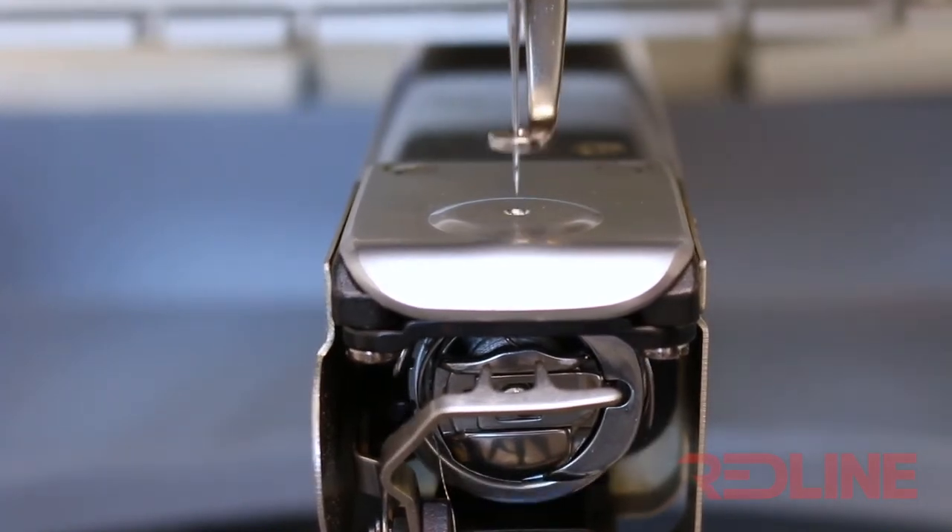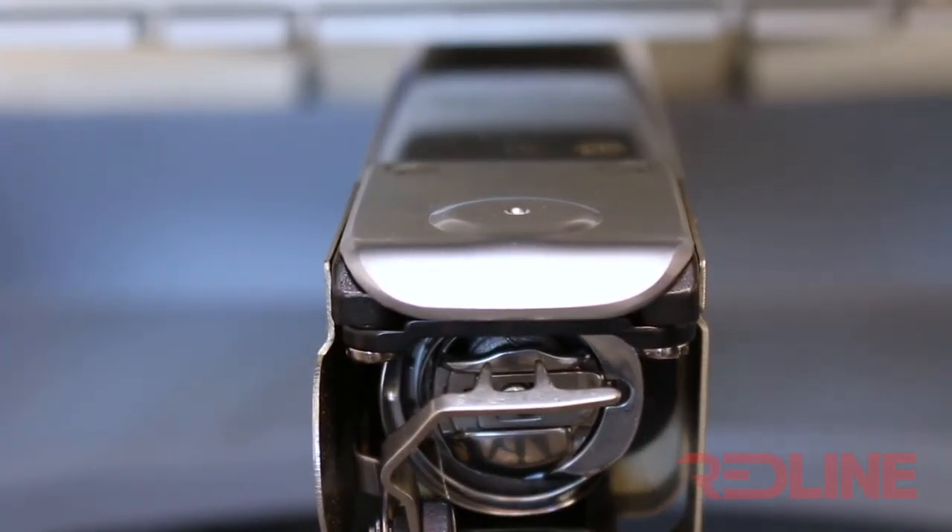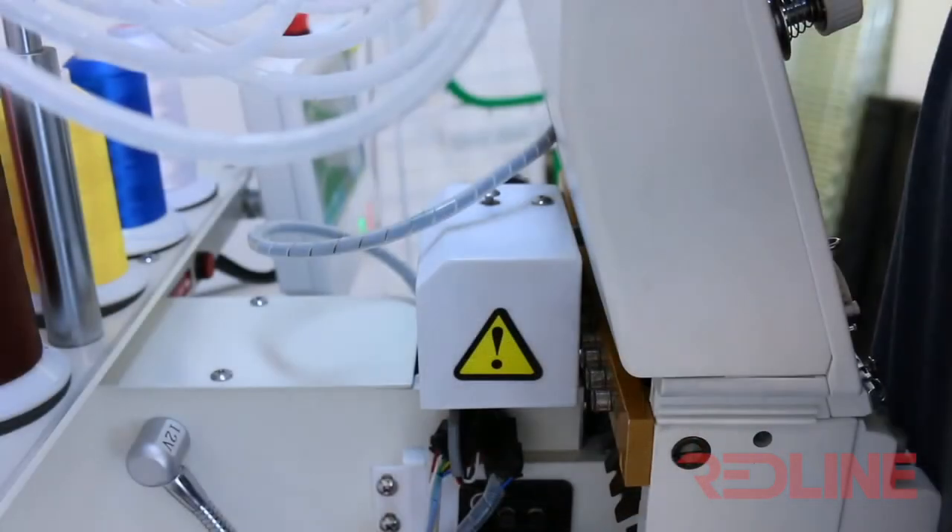If needle 8 is not centered to the hole of the needle plate, you will need to align the head, and I am going to show you how you can do this.